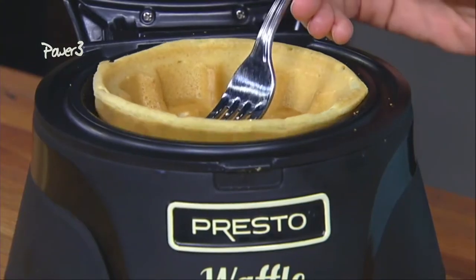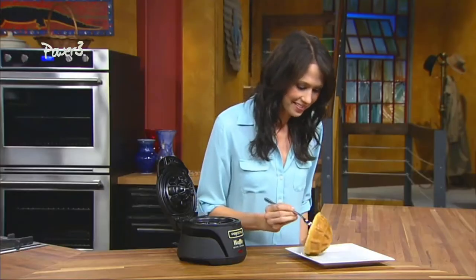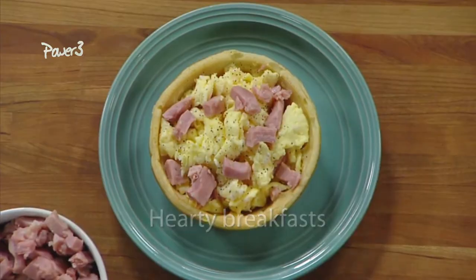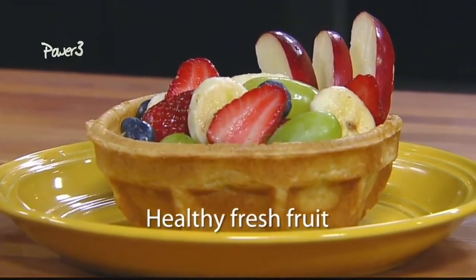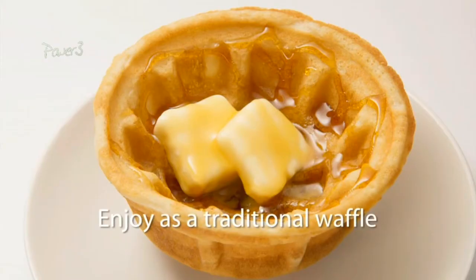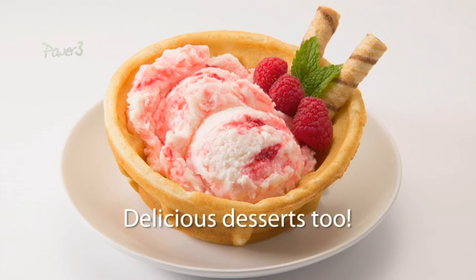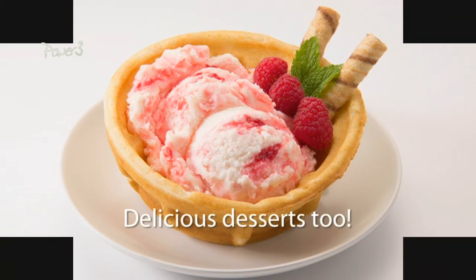Close the cover and bake for about four minutes. Nonstick grids assure easy removal of the finished waffle bowl. Then fill with your breakfast favorites — add eggs and ham for a hearty feast, go healthy with a flavorful fresh fruit bowl, or enjoy as a traditional waffle with butter and syrup. Fill and fold for a handheld waffle taco, or great for delicious desserts with ice cream or frozen yogurt.